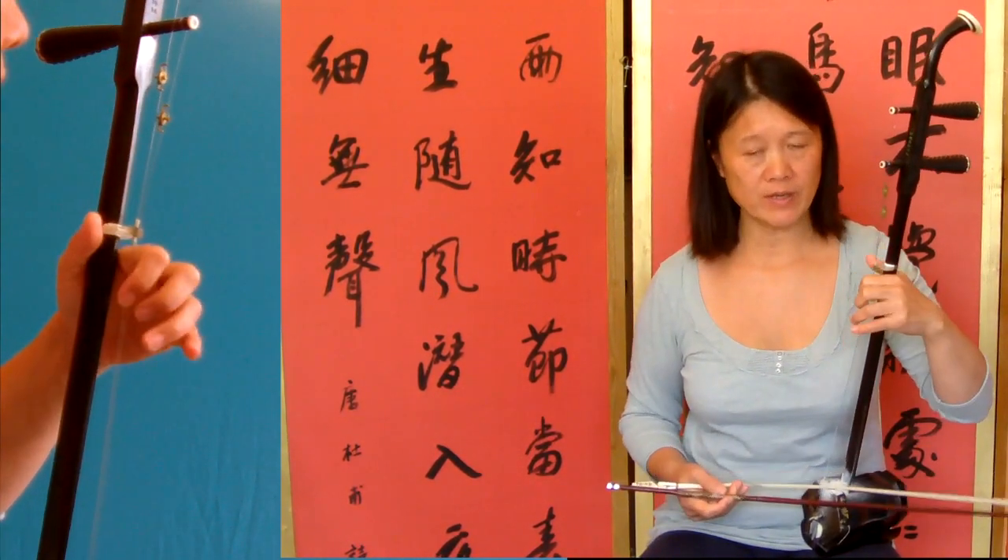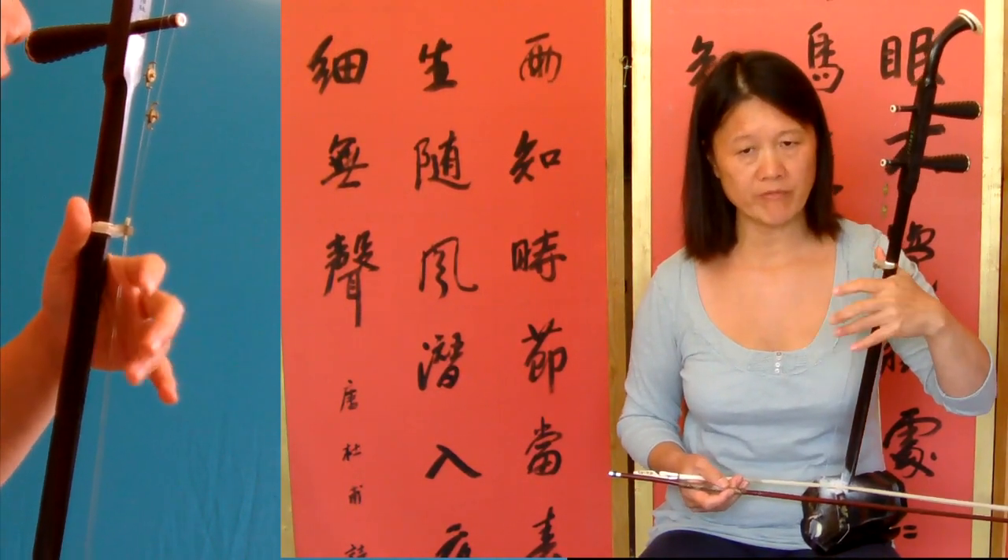Then of course the sixth bar — bar six is open strings. So bar five...